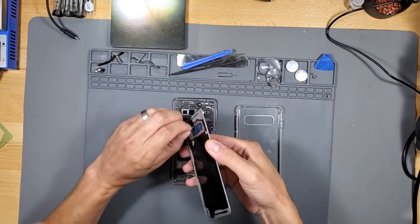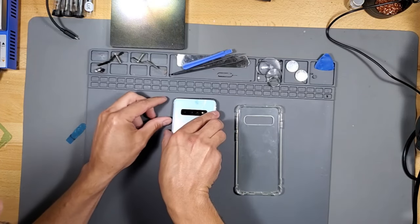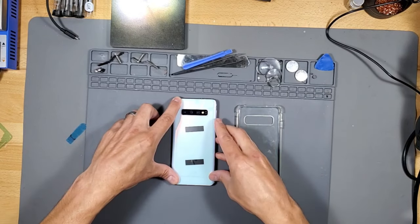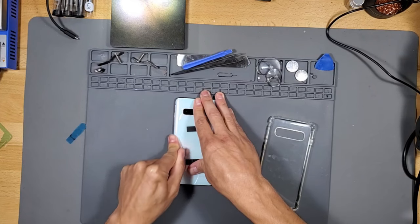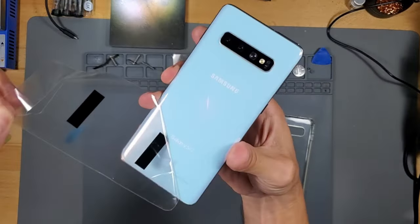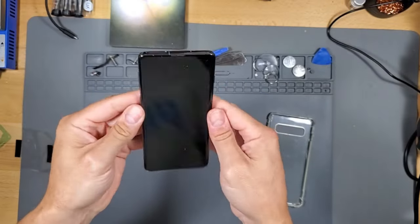Once you take off the adhesive film from the back cover and the blue film from the clear window on the back cover, line up the corners and then run your finger along all edges of the back cover to make a perfect seal. Very nice — look at that. Brand new phone.